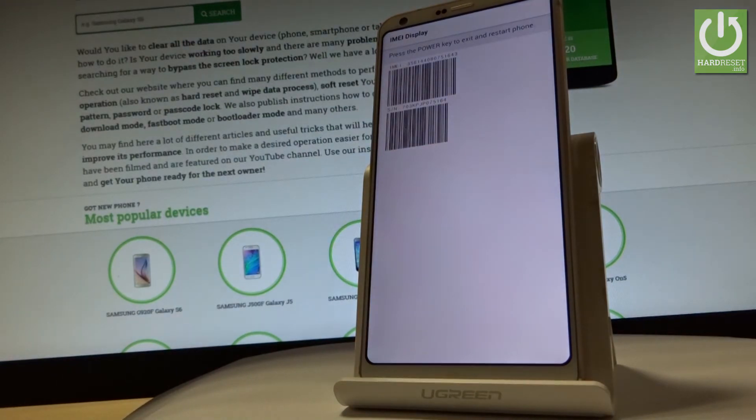As you can see, you can now read the IMEI number and the serial number from this screen. You can also use a barcode to access this information.